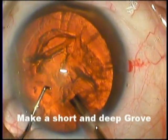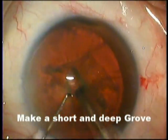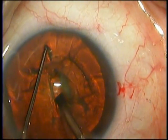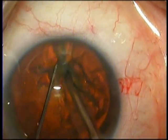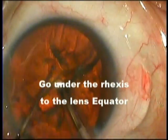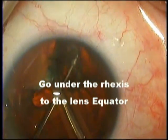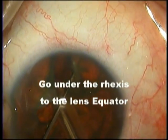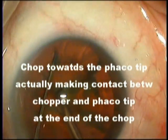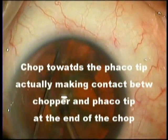My preferred technique of phaco emulsification is to make a small, short, deep central groove. As you can see, it takes just four strokes of the phaco to reach the depth we desire. We go towards the equator, come back towards the phaco tip and separate. Here it is a little daunting to go under the rhexis and towards the equator because the tip of the chopper cannot be visualized. But with a little practice, one gets confidence doing this and it is really the quickest and safest way to chop.